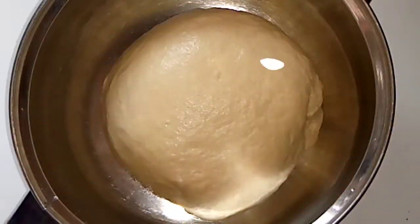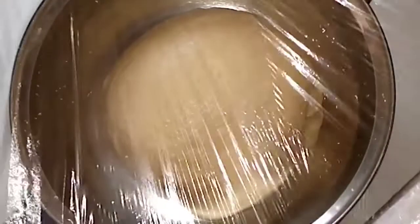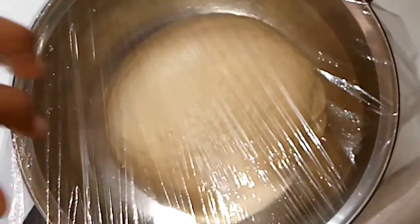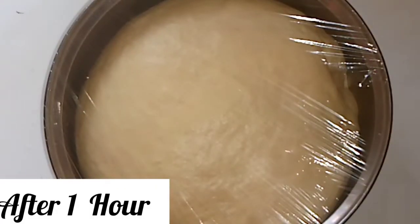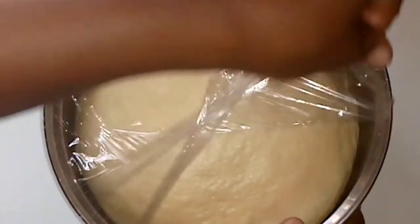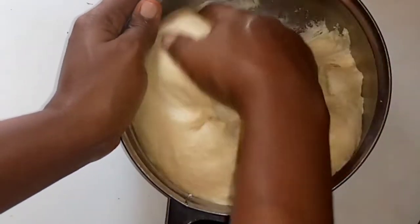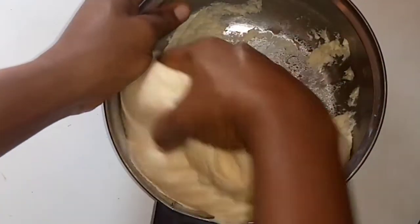After kneading my dough for about five to ten minutes until stretchy, I'm going to keep it in my bowl and allow it to proof for between 45 minutes to one hour. If you've watched to this point, please like this video, click that thumbs up, share this video, subscribe, and click the notification bell for more yummy bread recipes coming your way.